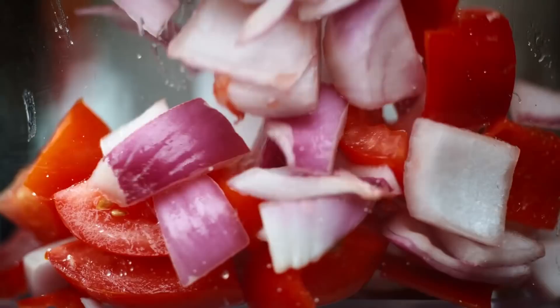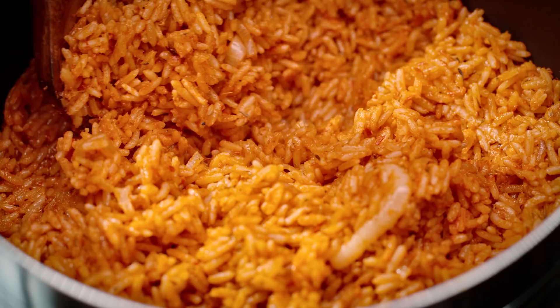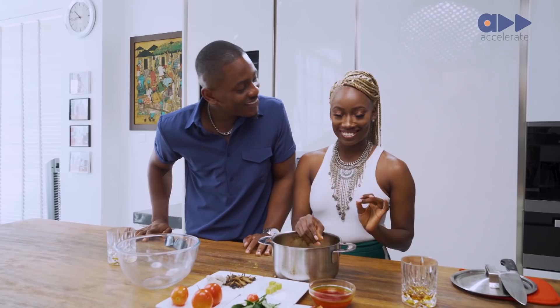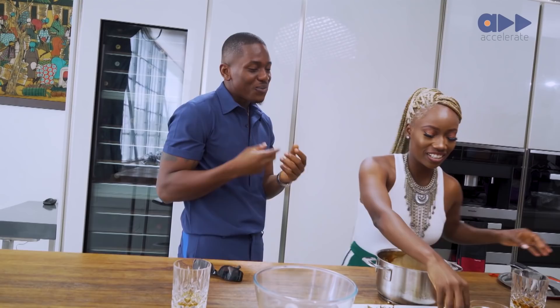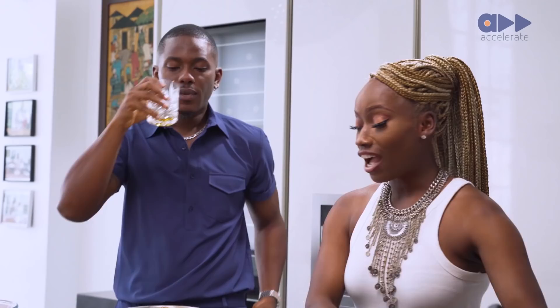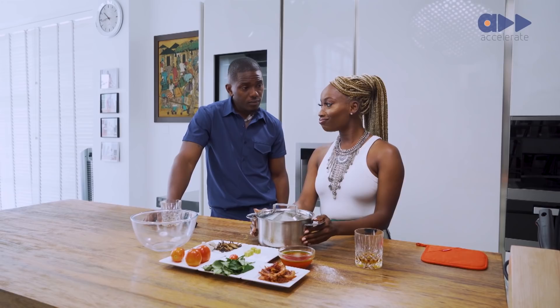I'm adding some Maggie — the signature complete cooking mix. We're also adding some salt. Allow this to cook for about 40 to 50 minutes, just until your Unkwabi — your cow foot — is soft and falling off the bone. And then that's about it for the first stage. Let's put this on.